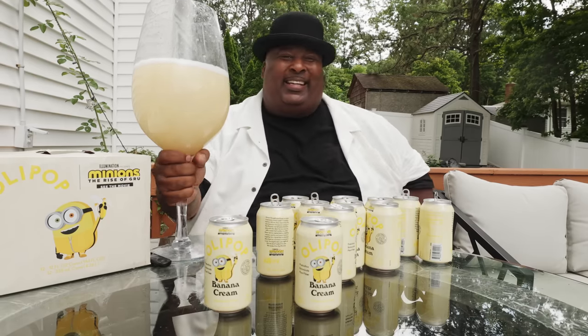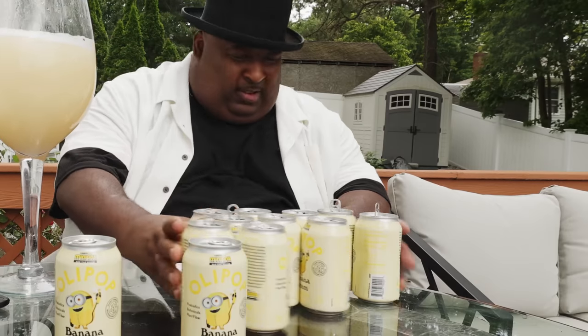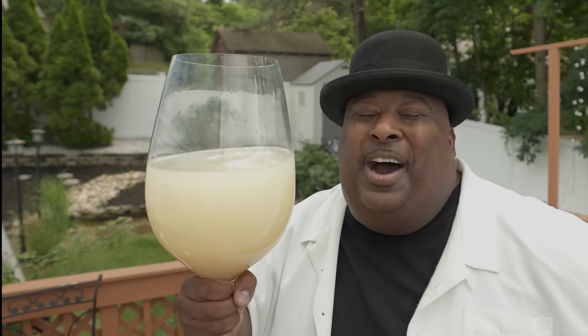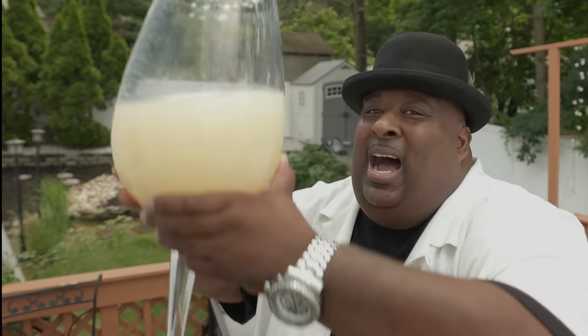Look at that. Look at this, folks — this is what I'm talking about. We're saving the last two for OKHipHop. And if you like the beat that you hear and you wanna check it out, vibe to it without the chug and everything, the beat is always there. You know what time it is — it's time to grab this and it's time to chug. This right here is a case of Olipop Banana Cream. Let's do this Minion style. Enough talk. Three, two, one!